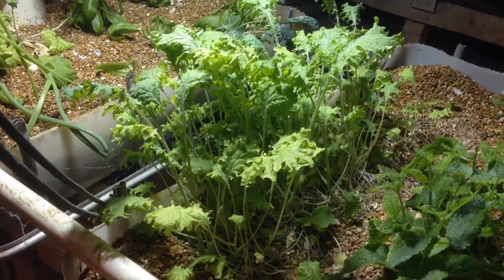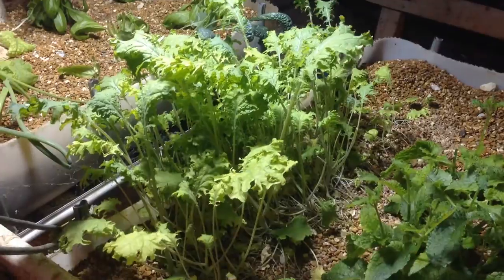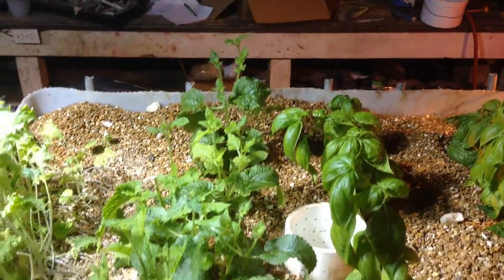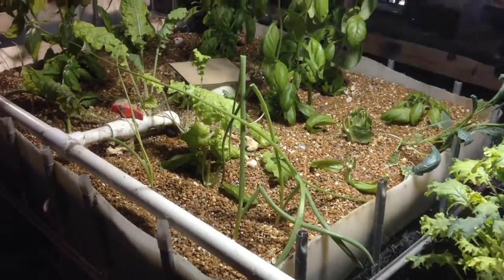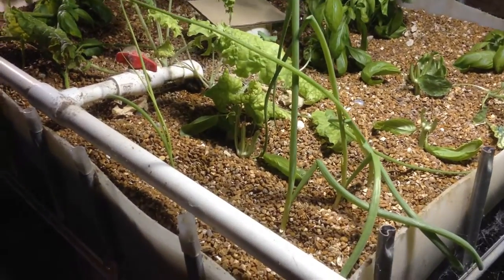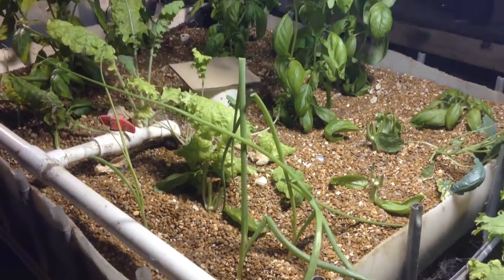Here's some true Siberian kale as well that I started, and it's doing really well — phenomenal. This is a patch of the Chinese artichokes as well. And I took some bunching onions, used the bottom root end, and stuck it in there, and it grew.